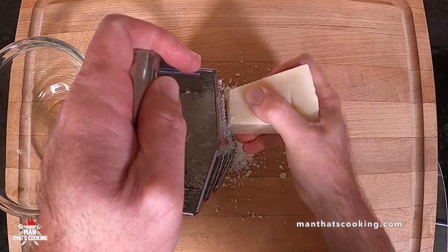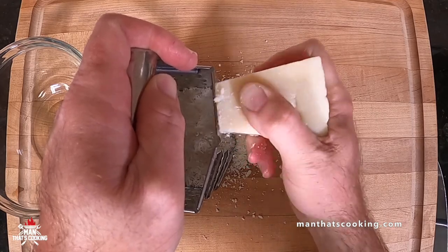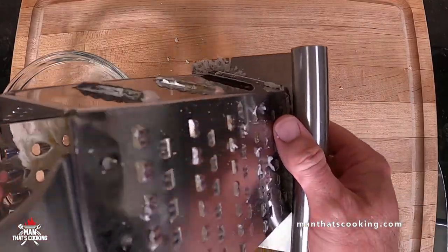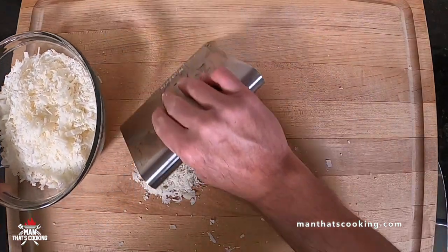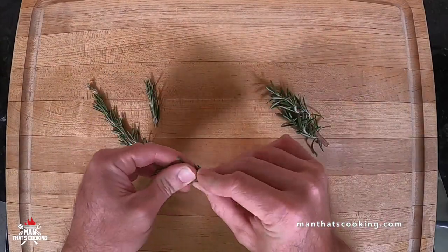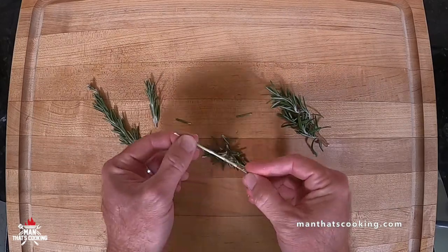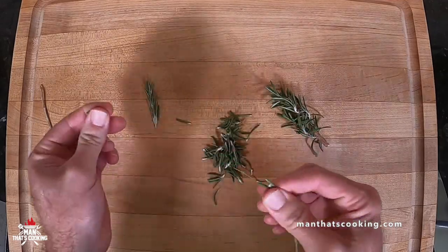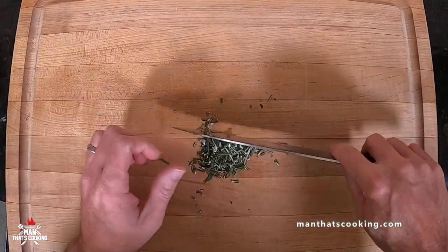You might be thinking eight ounces is a lot of cheese — well you're right it is. If you don't want to use all eight ounces cut it in half, but we definitely recommend using all of it in this recipe. Next we're going to finely chop or mince about three to four sprigs of fresh rosemary. You're gonna want fresh rosemary for this recipe — dried rosemary, stuff in a seasoned shaker, no not good. Get the fresh stuff, it's gonna be worth it.